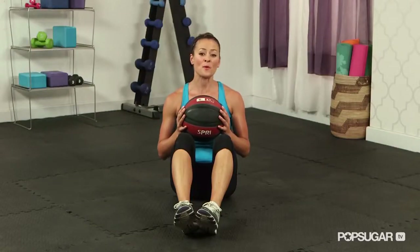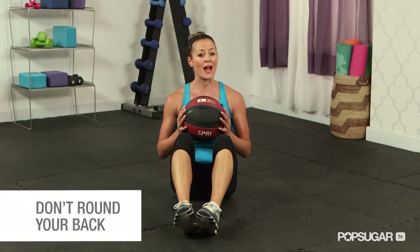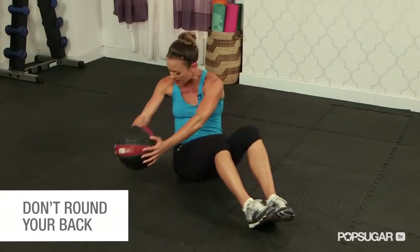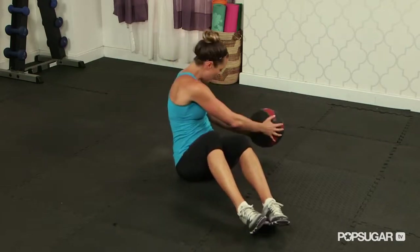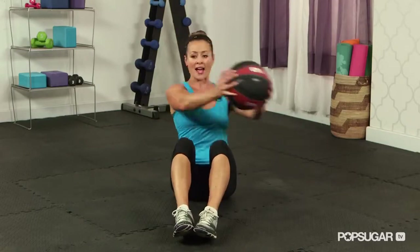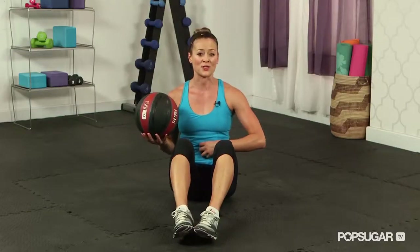A common mistake that people will make during this exercise is a rounding of the back. You want to make sure that you don't hunch forward as you rotate and curl that spine. Try to keep a nice straight back so that you're really using those deep abdominal muscles.